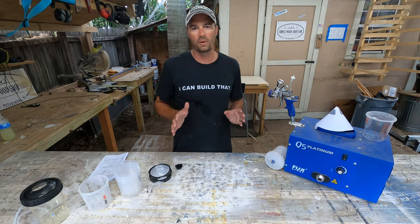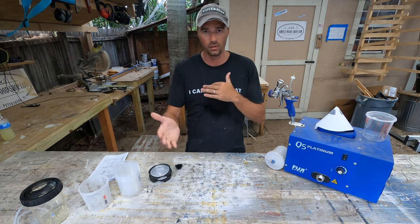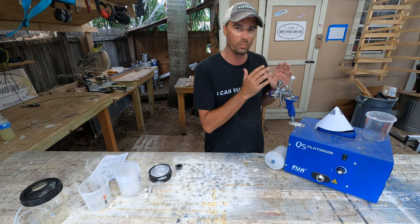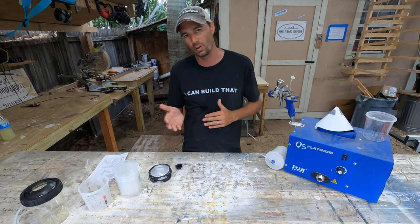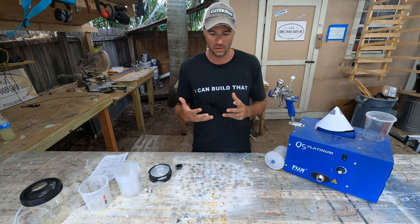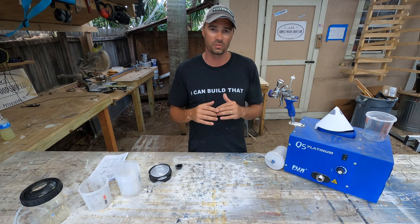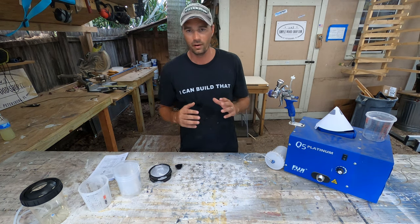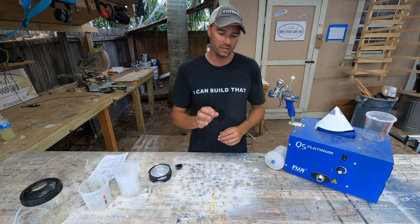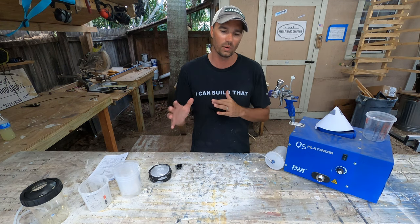You've got yourself a Fuji sprayer, it's been spraying nicely, you love it, you've upgraded, you spent the money. Now you're looking to make some improvements. I want to walk through how you can take your base model Fuji sprayer and make some small upgrades that will allow you to spray faster, clean up easier, and get better results. Fuji spray is fantastic — the stuff they produce is amazing, and out of the box they're really good products, but there are things you can do to upgrade your system and make it simpler to use.